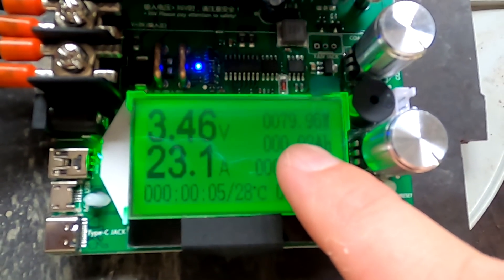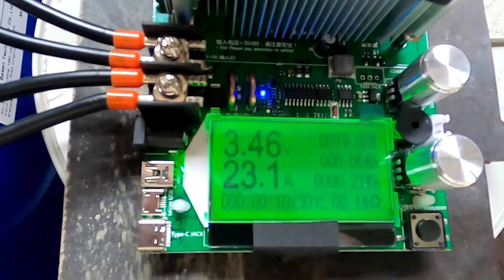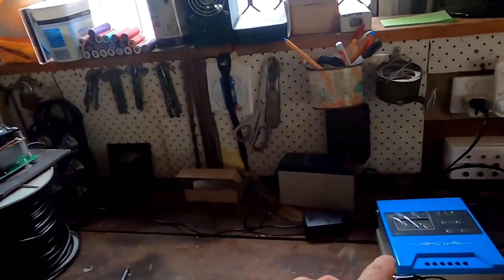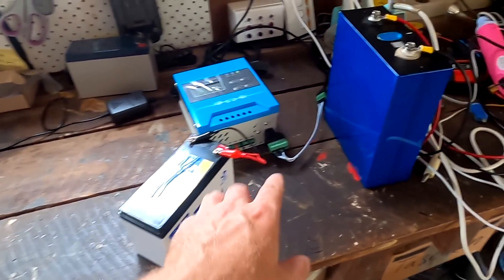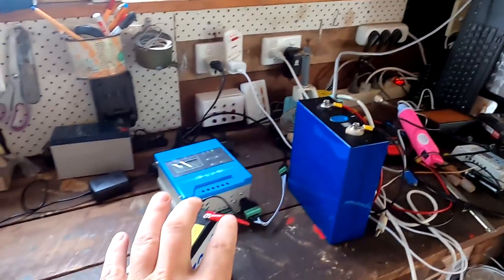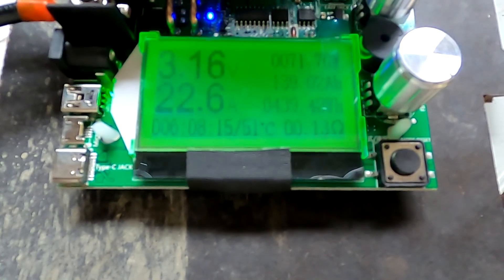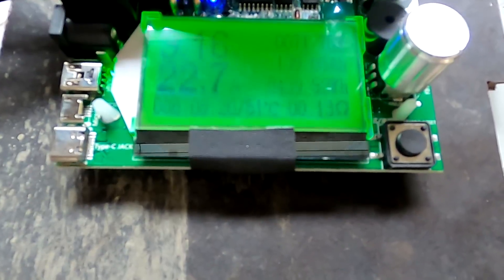Here we go. As always, I'll keep you informed. I'm not staying here with the tester watching all these numbers climbing for hours and hours. One of the MPPT charge controllers has arrived — I just hooked it up to the internet and the router. It looks really good, so expect more videos about this charge controller very soon. After six hours and eight minutes, we've got 139 ampere hours done.